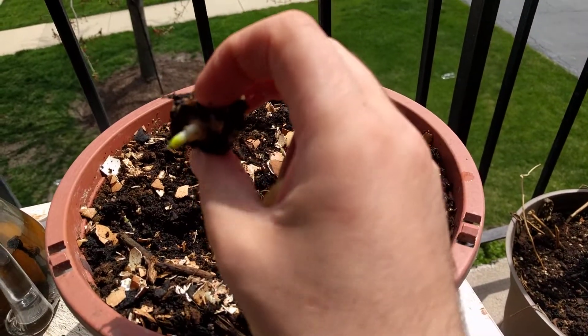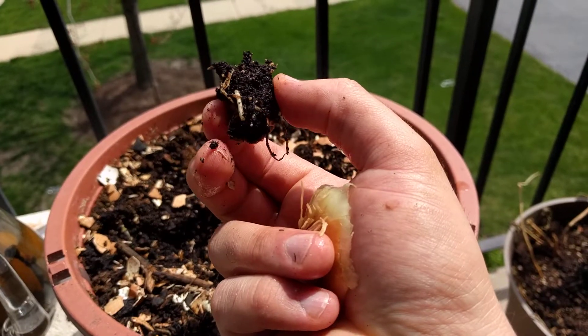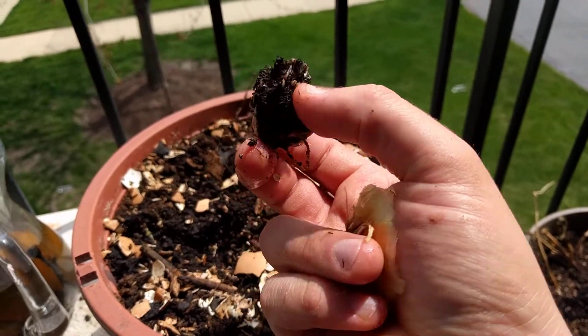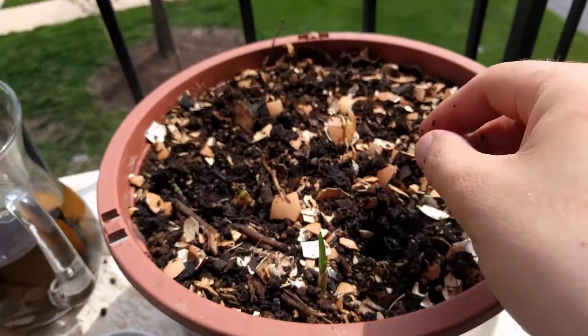As you see over here, this is one stem — look how it has started growing and the roots that are developing. Everything is going wonderfully well. I'm just going to put it back in.